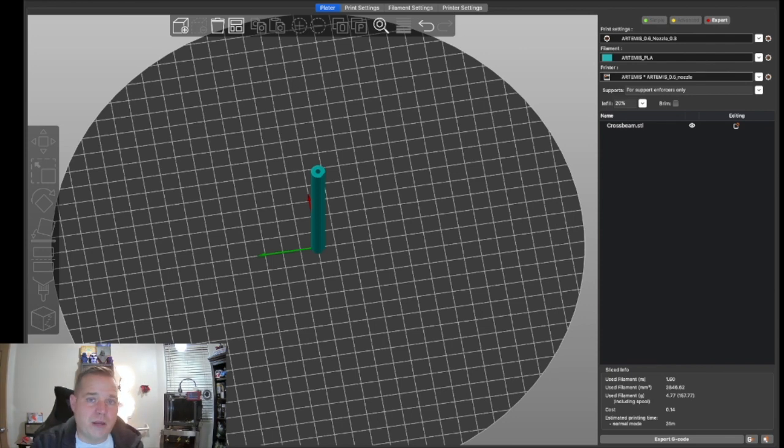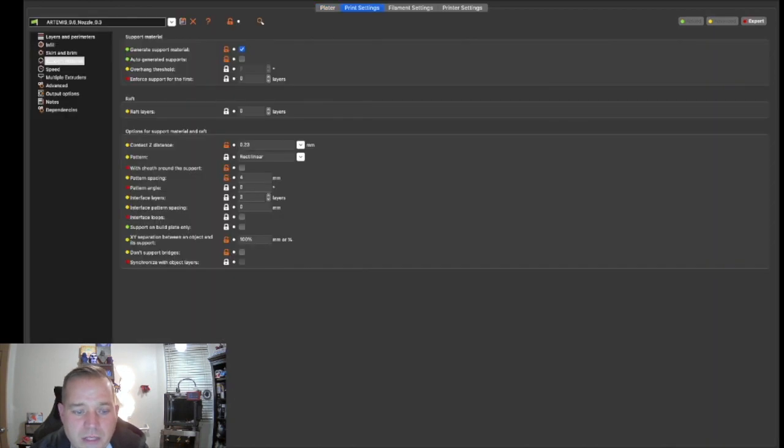There are other things you can do, like a good amount of Z-hop — I've used as much as 1.5 millimeters of Z-hop and that certainly works. But the go-tos are the brim or a raft, so let's take a quick look at the raft. I'll be honest — I'm not a big fan of PrusaSlicer's raft.